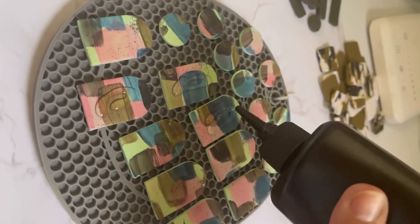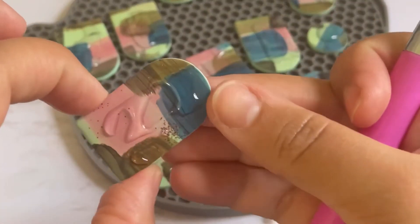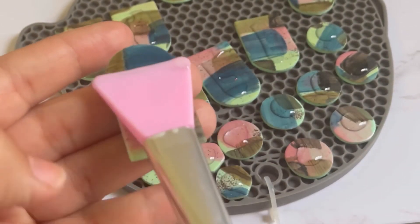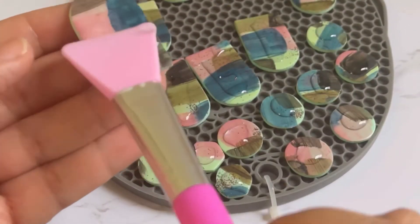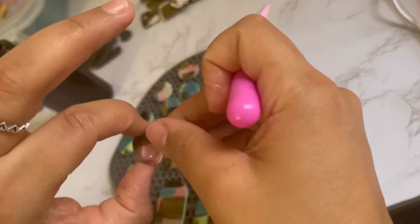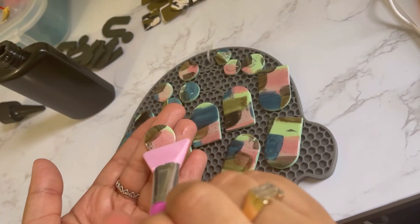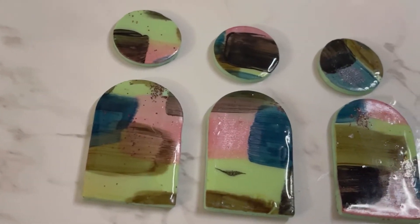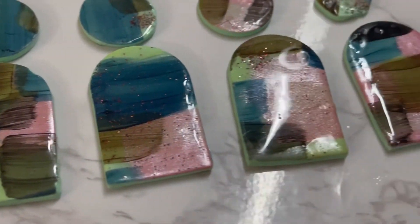Now I'm gonna seal it with UV resin. Please make sure you use gloves while using resin — don't be like me. Use your gloves, and it's also recommended to use a face mask. Resins are toxic, so please be safe. Cure it under the UV light. Wow, look at this — so beautiful and shiny. I'm so proud.